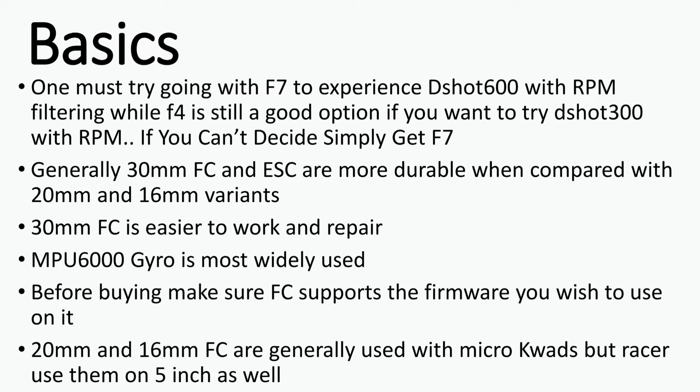Make sure the gyro on your flight controller is the MPU 6000, because right now it's the community standard and the most widely used and tested gyro on the market. Also make sure the firmware you wish to run is supported by your FC — for example, many FCs are not supported by iNAV but are still supported by Betaflight. Note that 20mm and 16mm flight controllers are used by micro quads, but racers use them on 5-inch builds as well to reduce weight and increase speed.